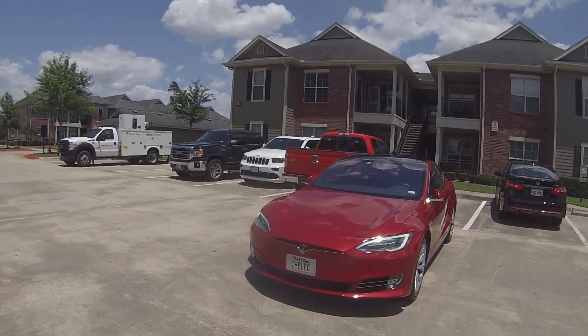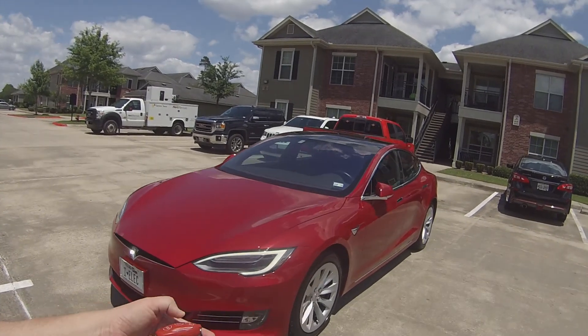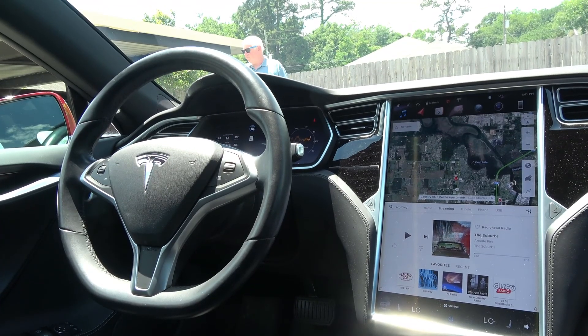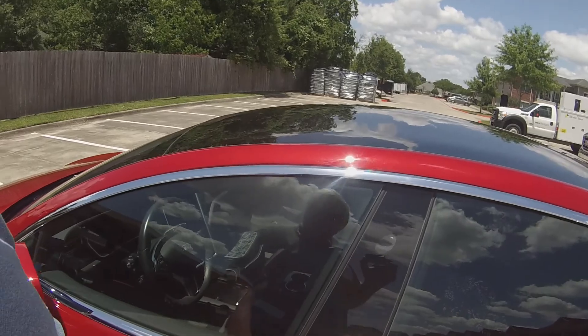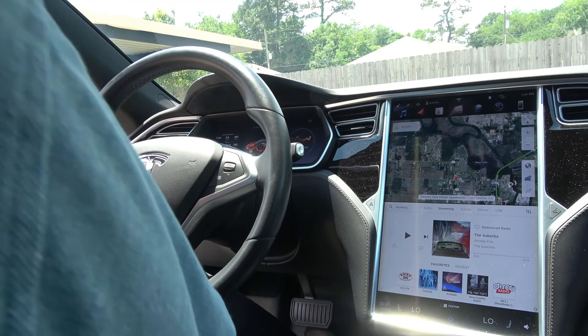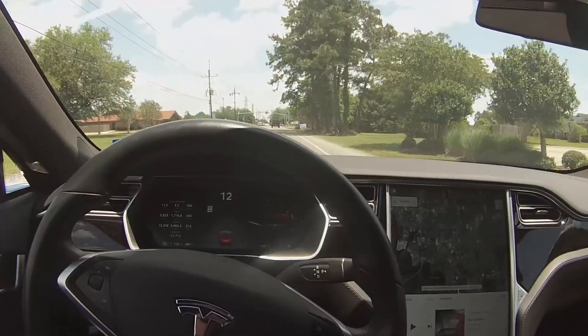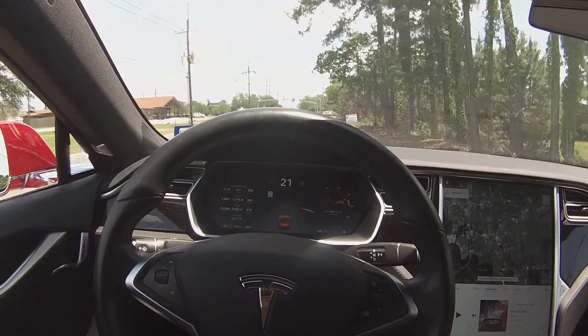Once the vehicle is about where we want it to be, all we do is push any button on the key fob and it'll stop the vehicle. At this time, everyone is welcome to get in.